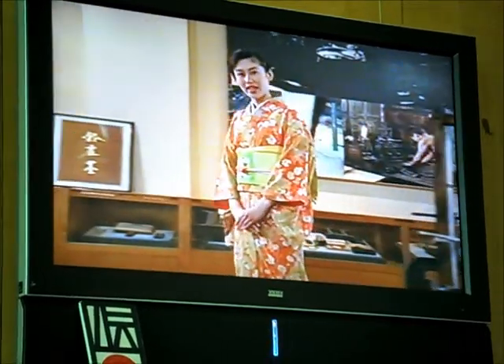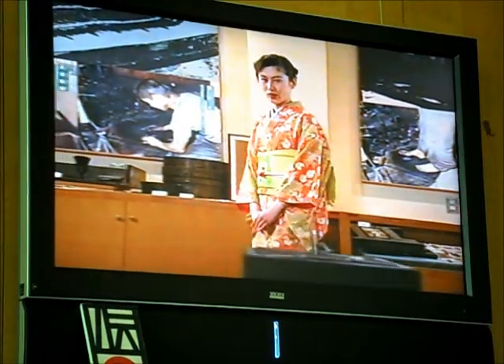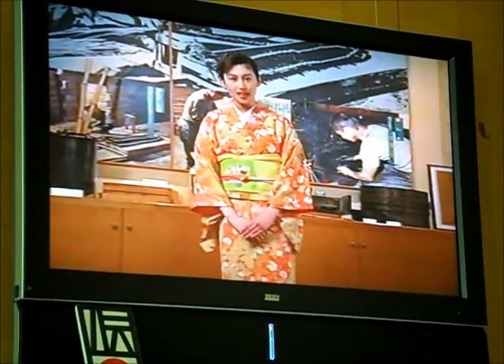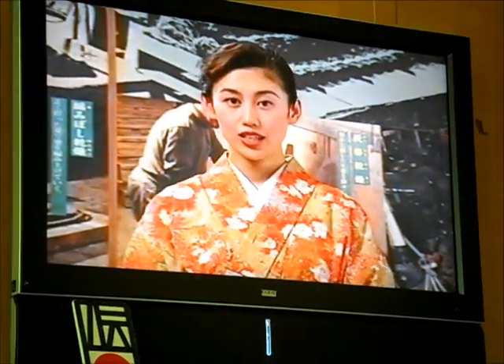Full scale production of sumi in Suzuka began toward the end of the Edo era. Being blessed with the conditions necessary to make sumi — good materials, pure water, and a climate marked by the Suzuka Oroshi, the winds blowing down from the Suzuka mountains — helped the development of sumi manufacture. Today, Suzuka ranks with Nara as one of the two largest centers for the production of Japanese sumi.